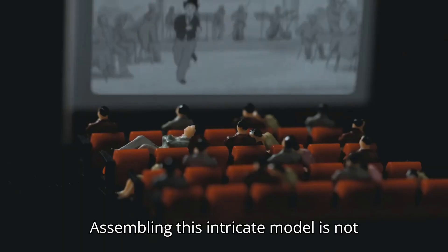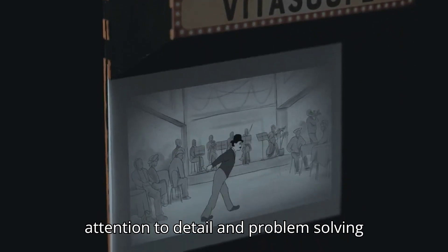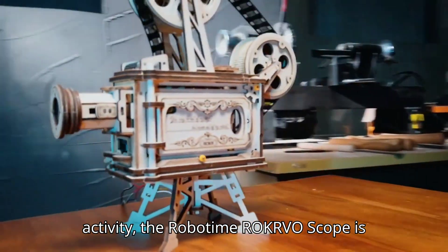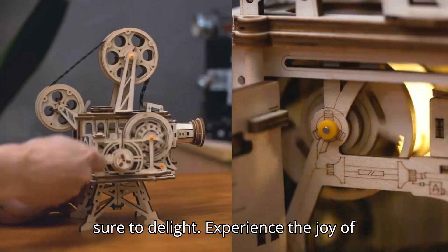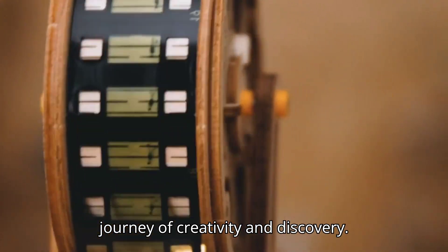Assembling this intricate model is not only enjoyable but also educational, promoting patience, attention to detail, and problem-solving abilities. Whether you're a film enthusiast, a puzzle aficionado, or simply seeking a unique and engaging activity, the RoboTime ROKR Vitascope is sure to delight. Experience the joy of bringing this nostalgic piece of cinematic history to life, and embark on a journey of creativity and discovery.